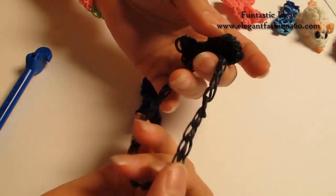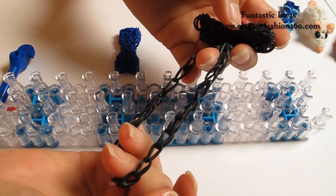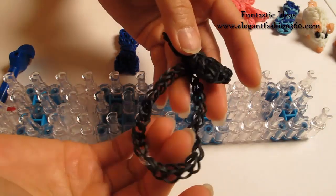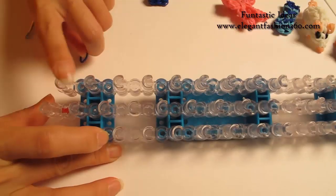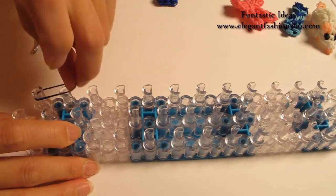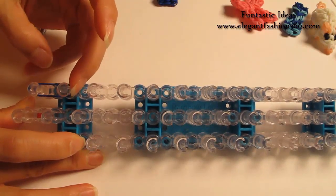And you can make this string — this length depends on where you want to use it. You can make it as long or as short as you want. Today I'm just going to use 12, just to show you how to attach this piece to it. We're going to start with the loom arrows pointing away from you. I'm going to take one single band, start from here, first to second on your left.